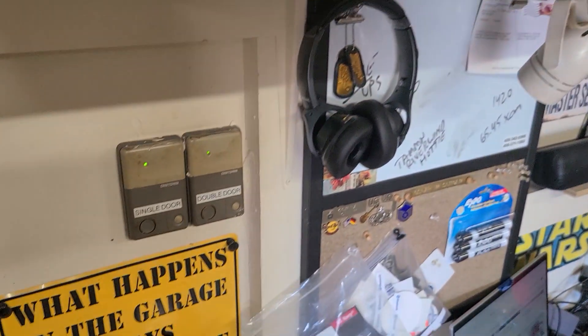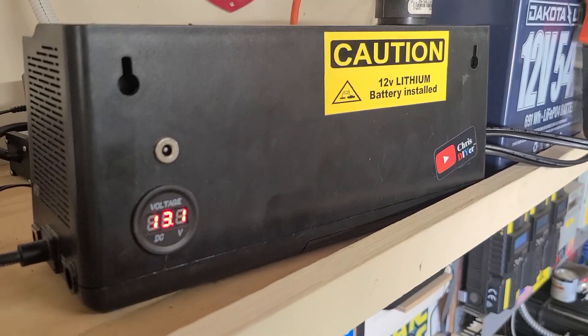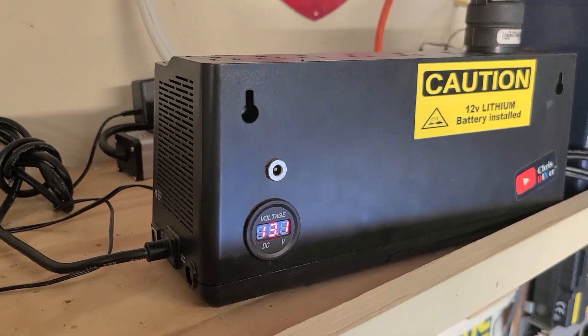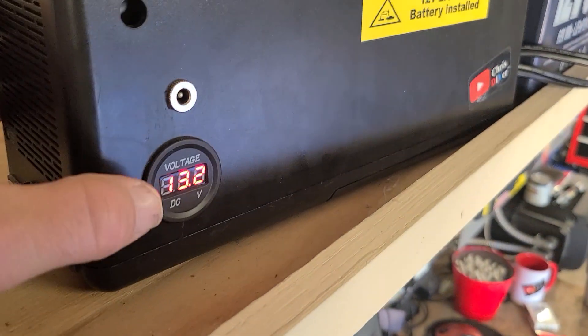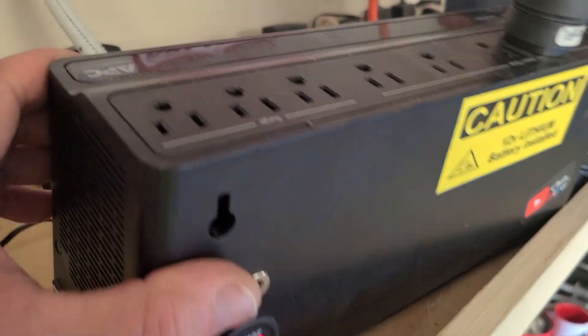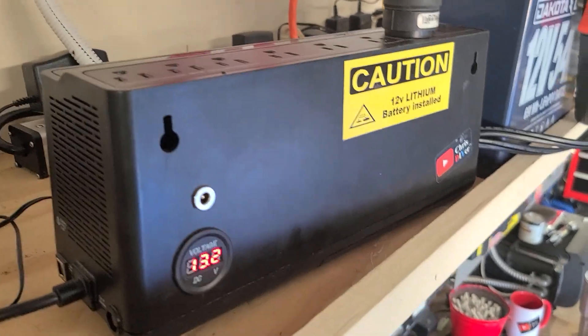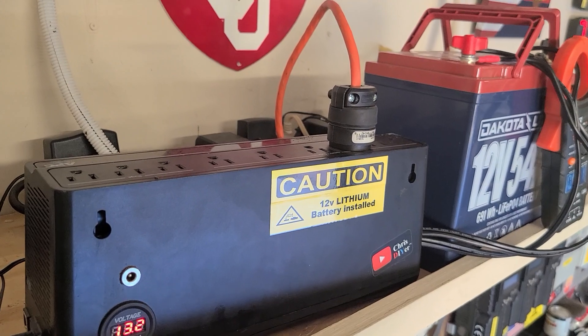Garage door is closed — let's see if this thing can do it. It's either gonna blow up, catch fire, or work. Three, two, one — and it killed it. Went into fault mode and shut itself off. The voltage dropped to 12.5 volts. This is a 900 VA unit, so about 480 watts — not strong enough to lift the garage door. Good test though!